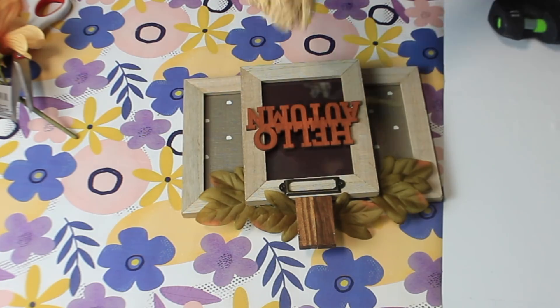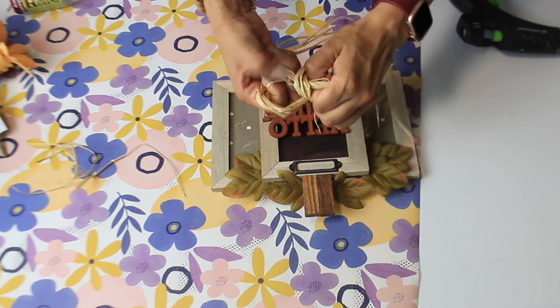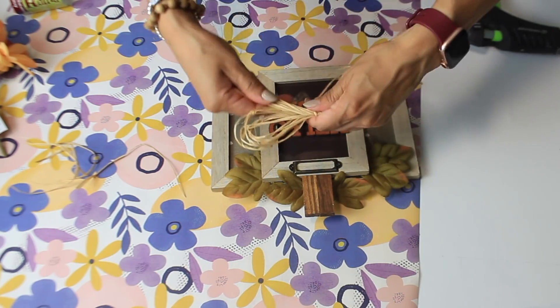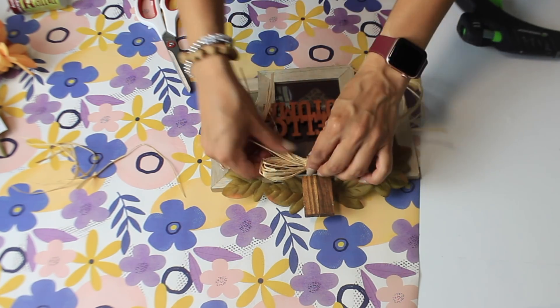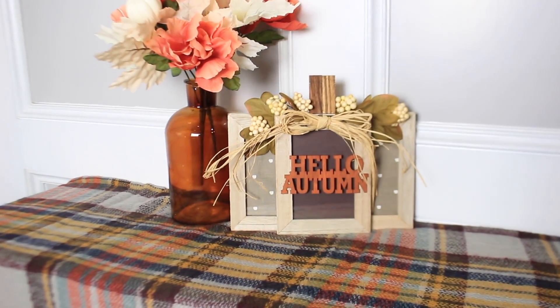I picked up this Dollar Tree raffia and I'm going to make a bow out of it, glue it to the center right on top of that wood piece, and then once I have that down I'll glue all the pieces of leaves in place. I felt like it was missing something so I added some white little berries.